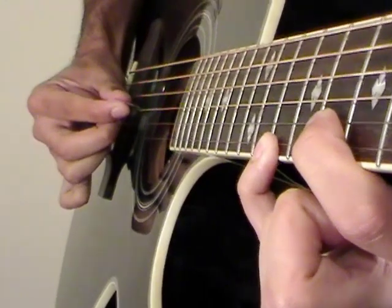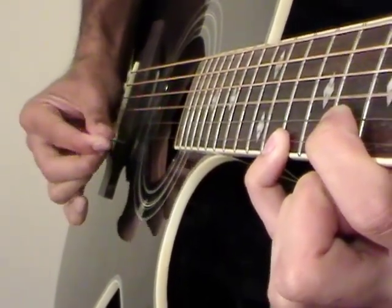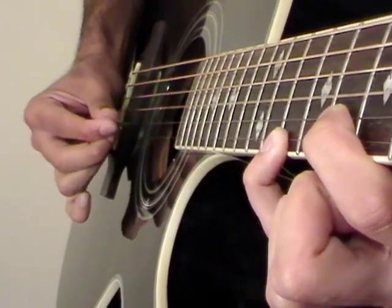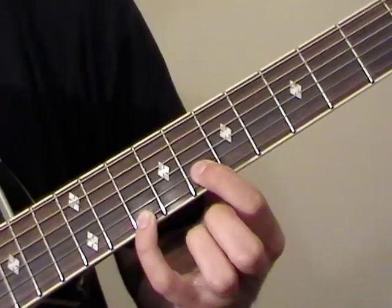You can usually pick this by going down, up, down, up. Sometimes I like to go down, down, up, down. We play this twice.